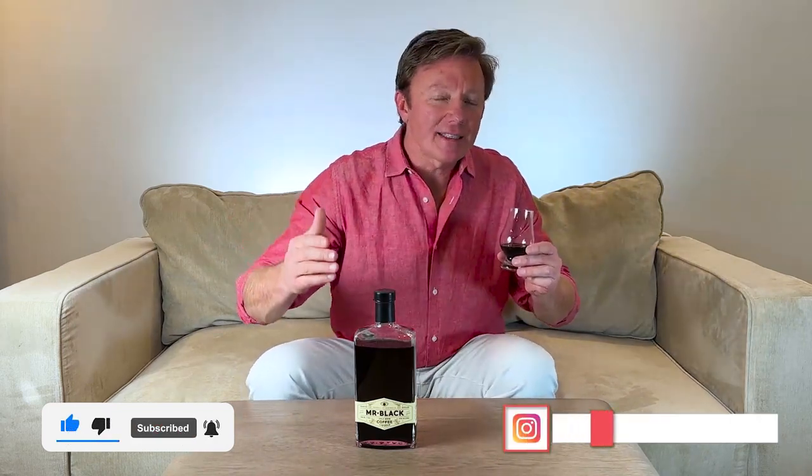If you got any value out of this, hit the like button and subscribe, and follow us on Instagram at The Tasting Couch. That's the show. Please go out and buy a bottle at your favorite liquor store or order one online — I'll put a link below. Cheers.